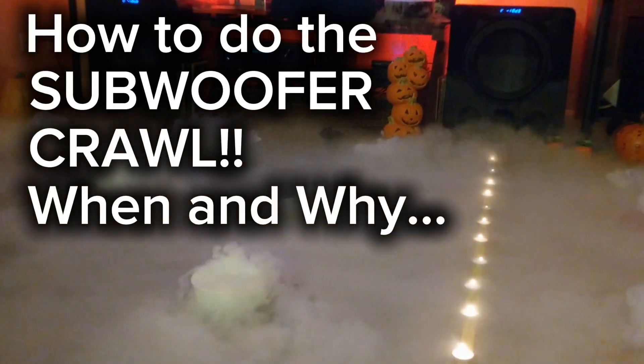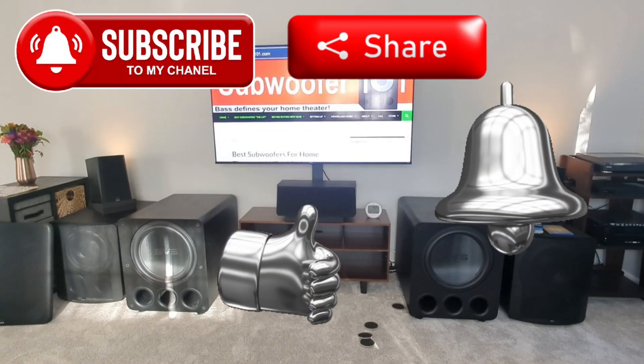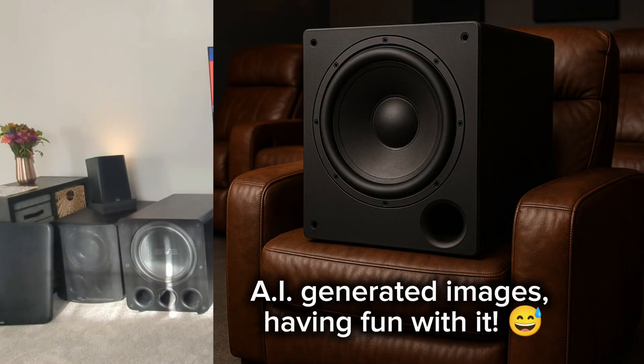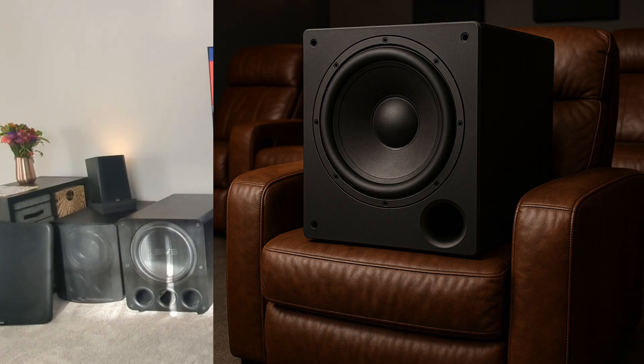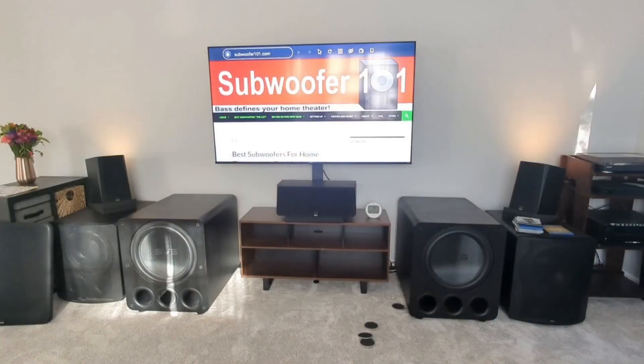I want to do a quick video about the subwoofer crawl. Basically, what the subwoofer crawl is: you have a single subwoofer — it's kind of a brilliant idea — where you set the subwoofer in the seat where you're going to be sitting most of the time, and then you crawl around on the floor looking for the best possible response as you play content. The problem is, it's a band-aid, and it was created for a single subwoofer.